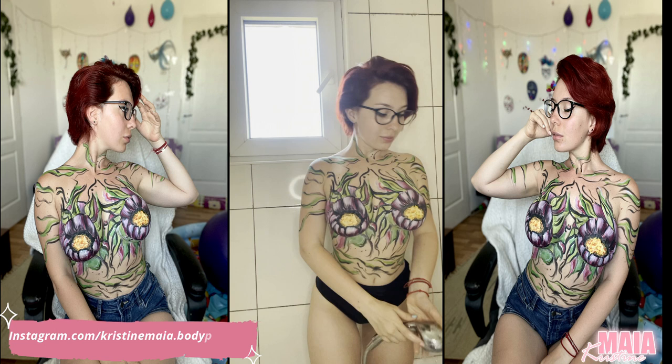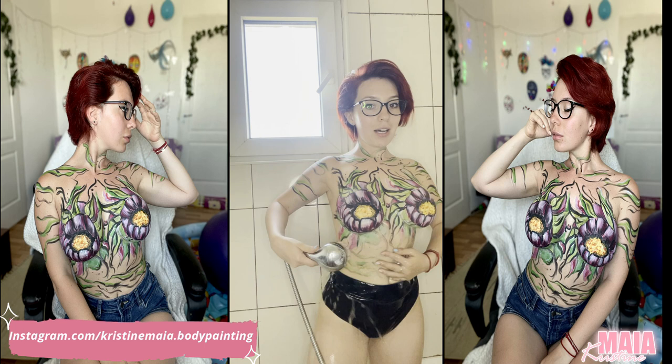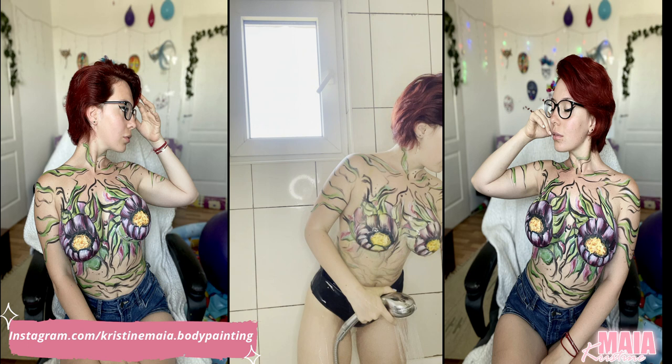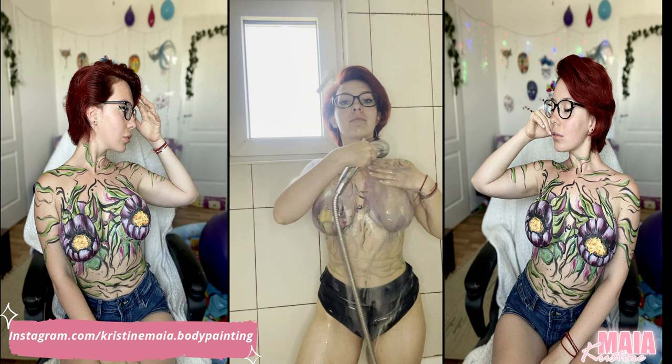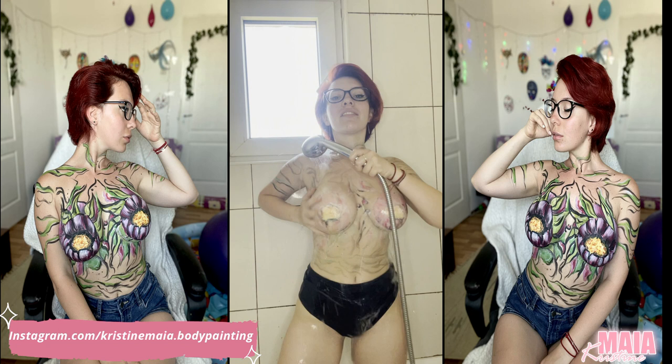Working with water now. All the time you had curiosity about how I do this and whether I needed help. I tested it — I don't need anyone's help to clean me, because you can see how fast the paint is gone. Much faster than you think, right?